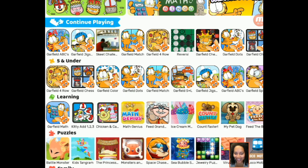Hey everybody, it's Karina, and today we're going to play on RuPlay. We're going to play Garfield Math Bingo.